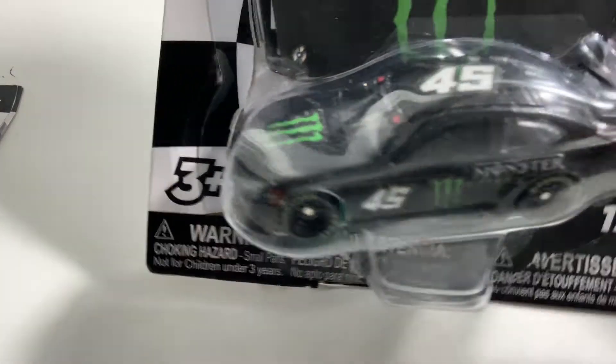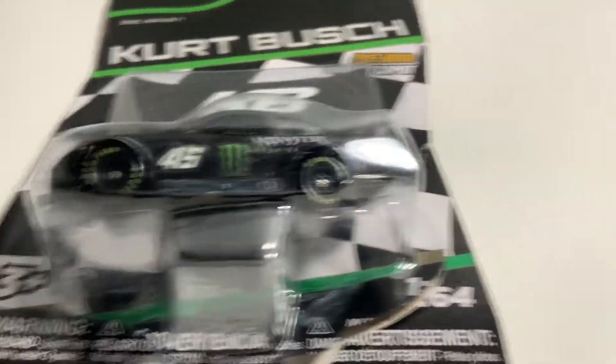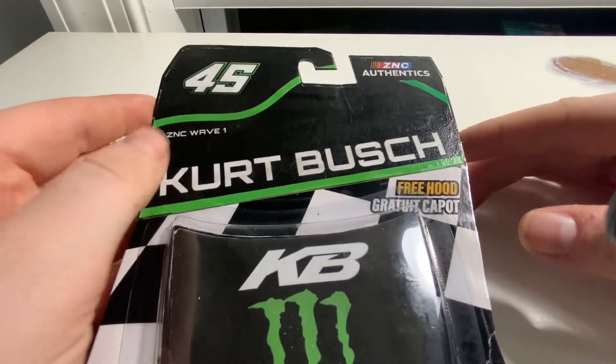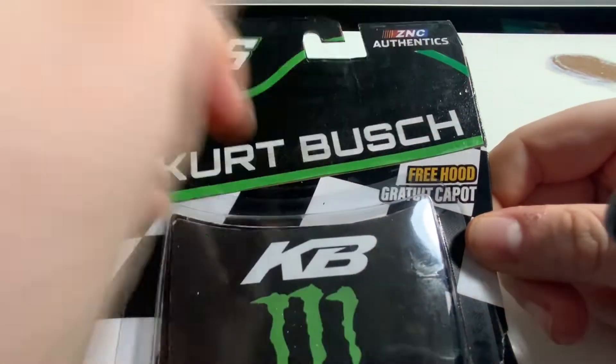Alright, so let's take a look at the first diecast as it's falling out of its packaging. The first diecast is Kurt Busch's 2021 Monster Energy car. Let's just take a look at this packaging real quick. So up here it says number 45, and then ZNC Wave 1, and then it has Kurt Busch right along there.